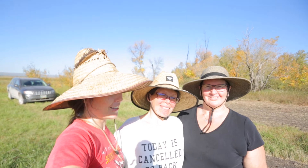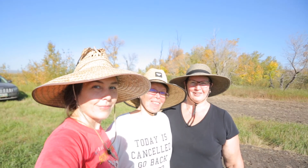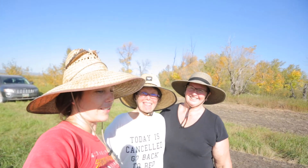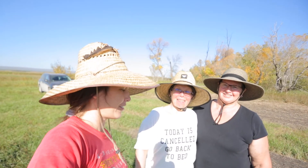Everyone is here to plant some daffodils so let's get to planting. Mom's reminding me that it's going to be 31 Celsius above at the end of September — that is crazy and unheard of!